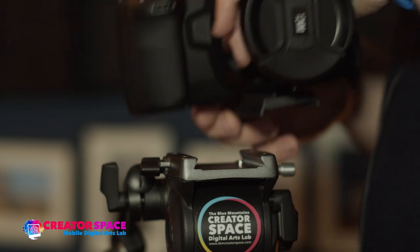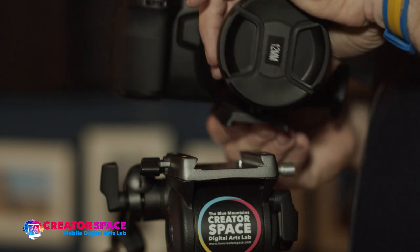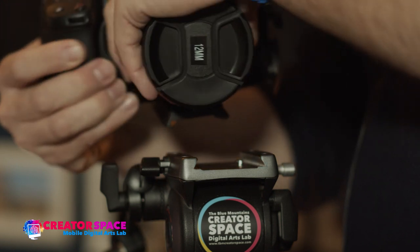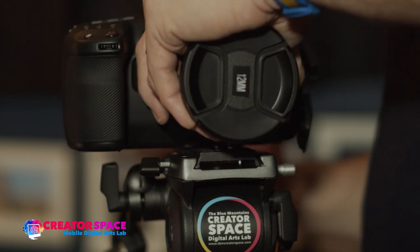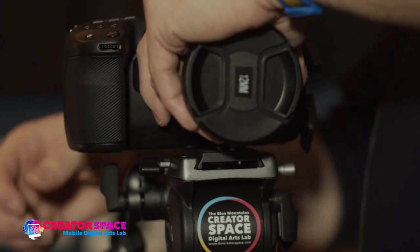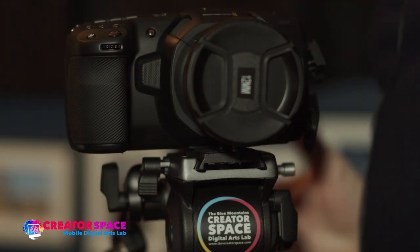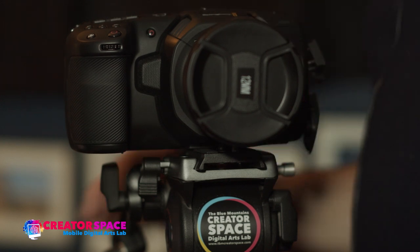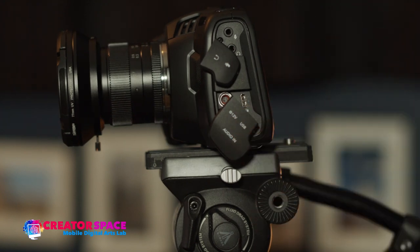Now the camera is in plate mode and it's ready to go on the tripod. Always make sure you have one hand fully holding the camera as you're attaching it. I'm gonna slide it on and I'm not letting go of the camera until I know that it's attached to the plate — I usually suggest waiting until you tighten it. Now it's tightened, the camera is affixed, it can't fall off, and you can see it won't move backwards or forwards. That's how we attach the Blackmagic pocket camera directly to our video tripod.